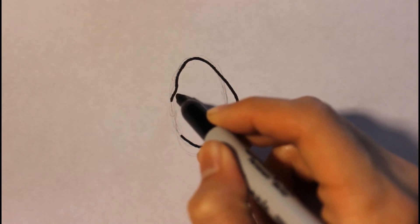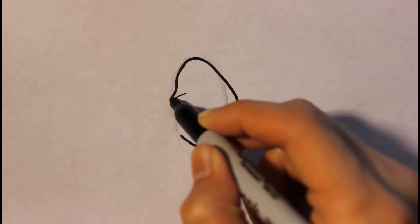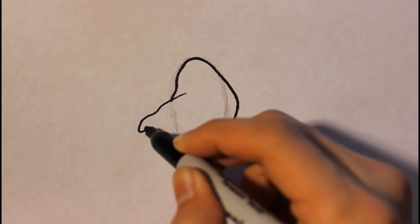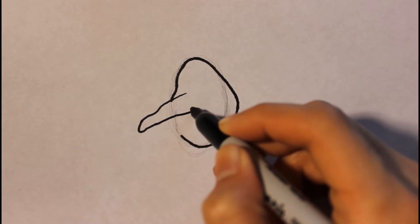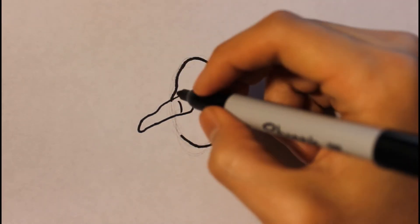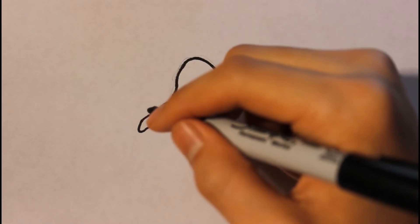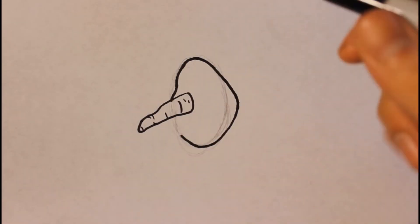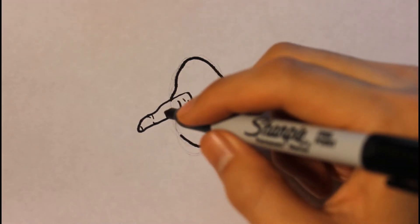Then we're gonna draw a carrot for the nose. The carrot nose will be pretty big — about average size. Then we're gonna draw a few lines to add the detail of that carrot. After that, we're gonna draw the mouth.